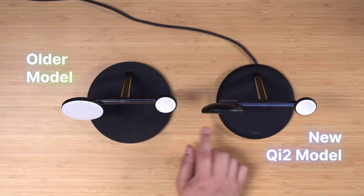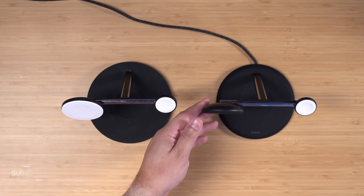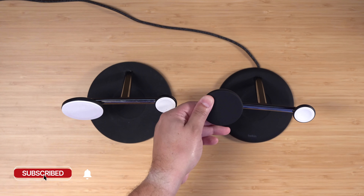First thing you'll notice is the base takes up a little less surface area, which is nice for getting more nightstand room. One of the biggest new features is the swiveling iPhone mount — you'll also notice the new Qi2 model is now black.